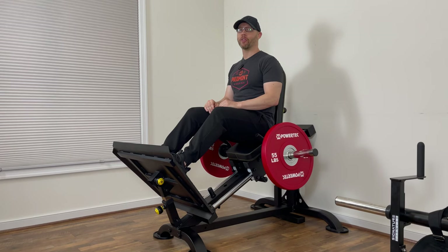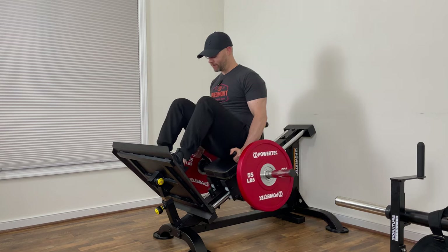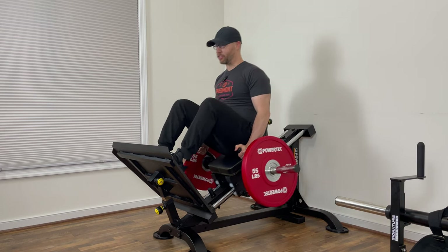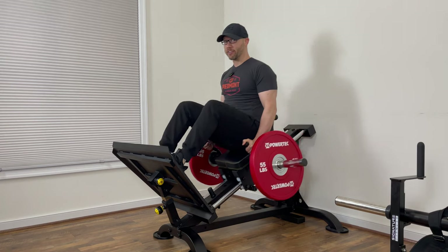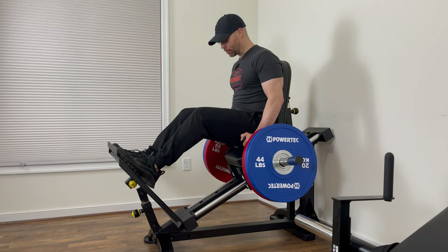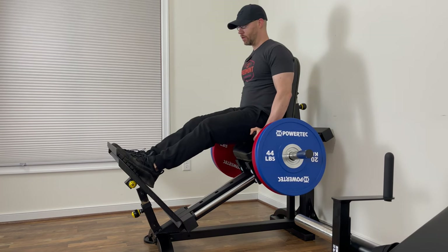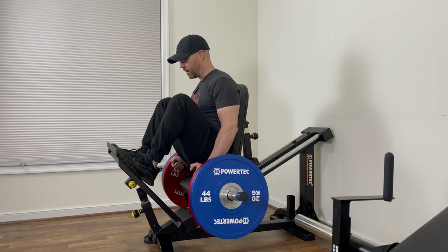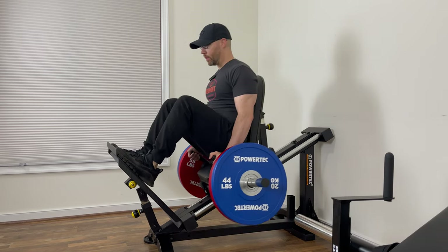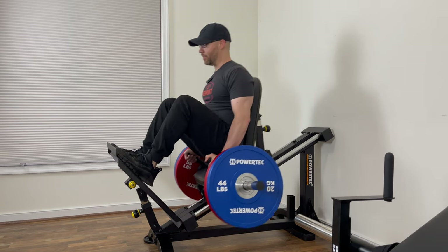This is my first warm-up set on the new Powertech Compact Leg Sled. I am so glad to have this machine back. It is super smooth — you hear that? Neither do I. There is no hook scraping. From the day I had this machine, I said it was one of, if not the most, lower back friendly leg machines I've ever used, and it still feels that way.